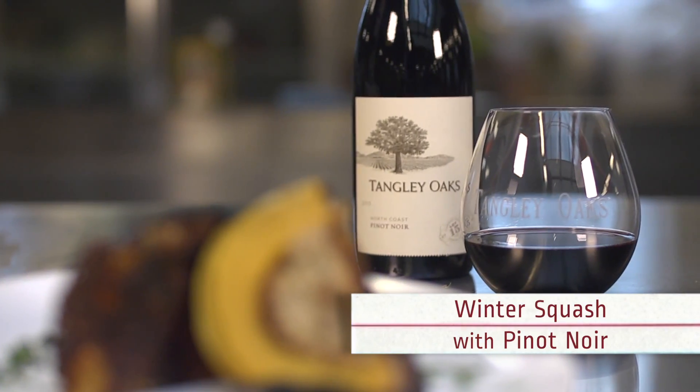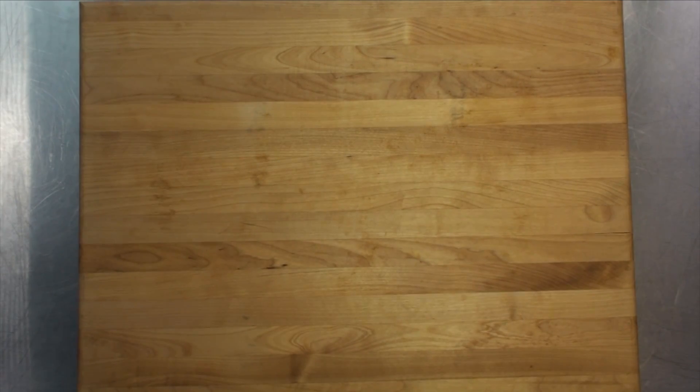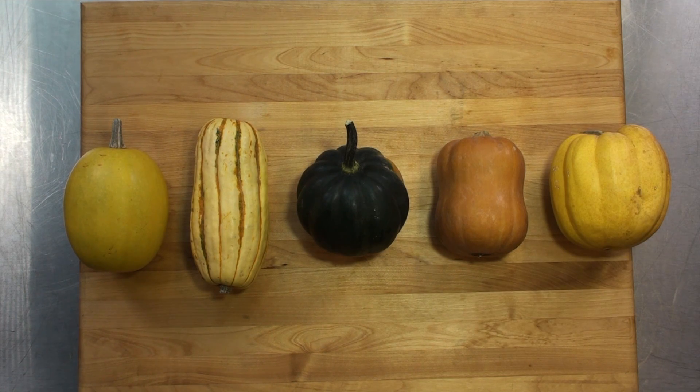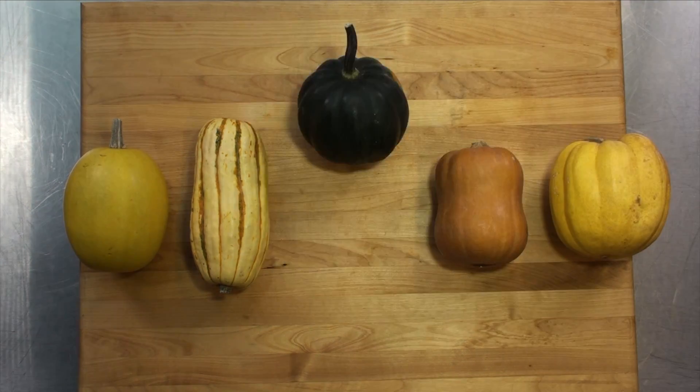Winter squash paired with Pinot Noir. Growing your own winter squash gives you a lot more options than what you can get at the grocery store. Winter squash comes in a variety of interesting colors and shapes. It is sweeter, denser, and more firm in texture than zucchini and other summer squashes.